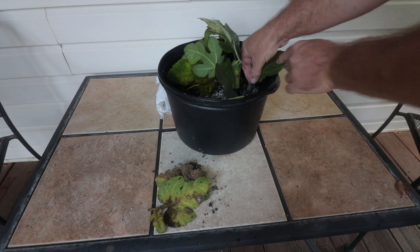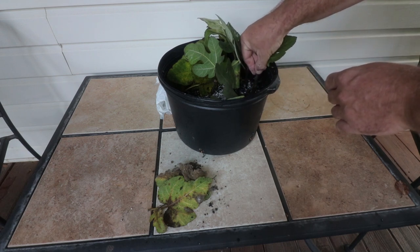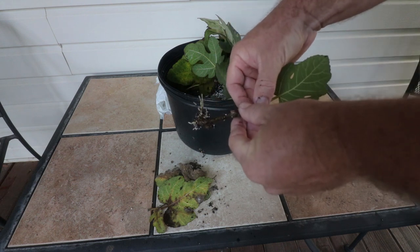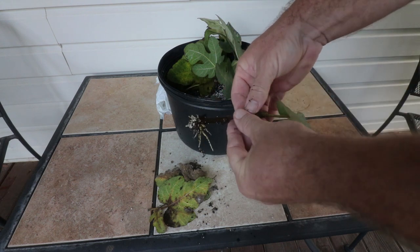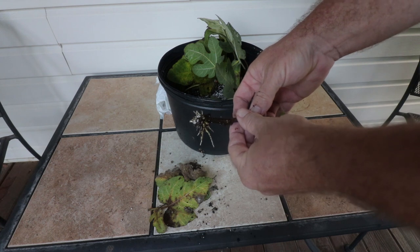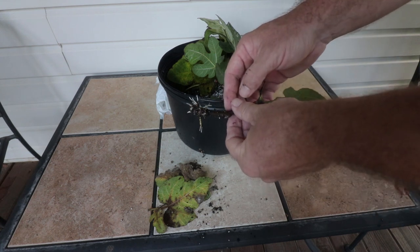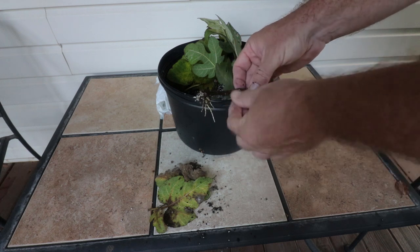Look at this — wow, look at this! This is just in three weeks, folks, just under a plastic bag in a container with a 50/50 perlite and peat moss mix. I'm really, really impressed by that.